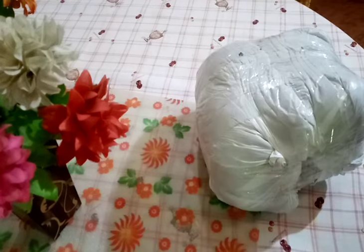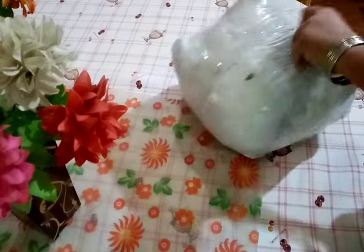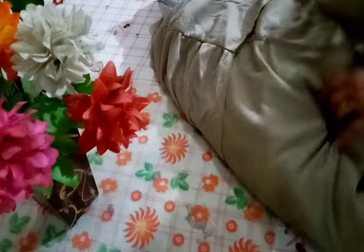As-salamu alaykum, welcome back to tea.cheese collection. आज होने जा रही है unboxing एक और sofa cover की — आपके लिए लाएं हैं sofa cover की एक और नई वराइटी।